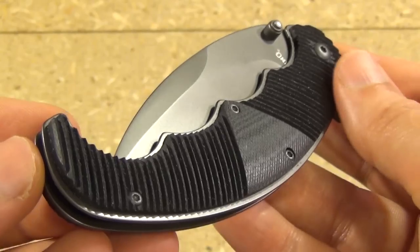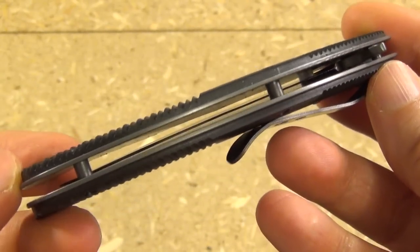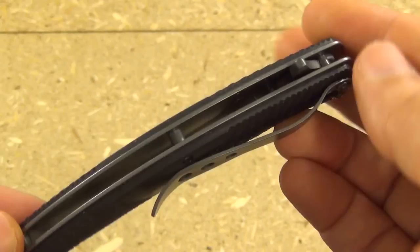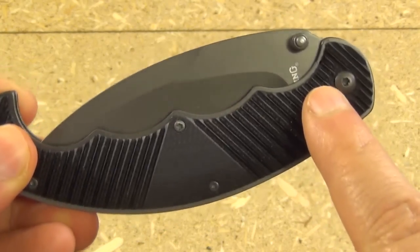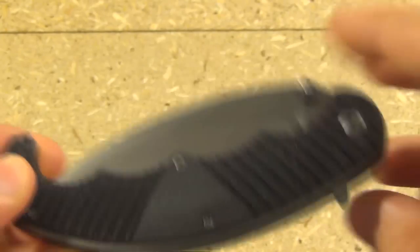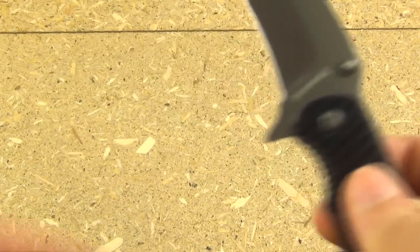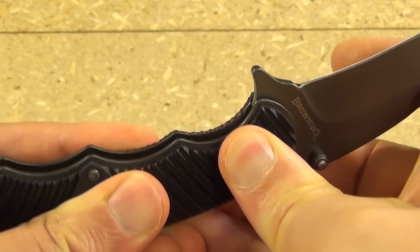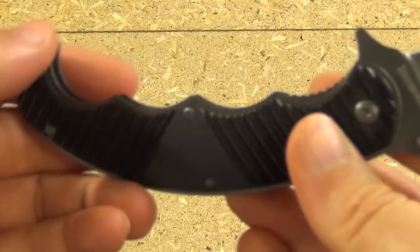Here is a closeup of your Fear Factor folder. The texture pattern on the G10 is very grippy — that's good. It has open pillar construction, a single position pocket clip, an index finger flipper, and dual thumb studs. When it first arrived, the pivot was very tight so the flipper didn't work. I loosened it slightly and now the flipper does work — requires a little bit of a flick. The liner lock is secure and easy to disengage. The thumb studs work very well too. Deployment is fast and lockup is good.